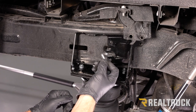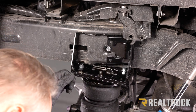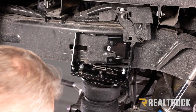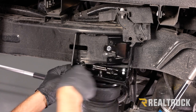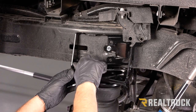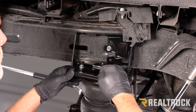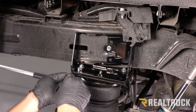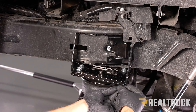Make sure those carriage bolts are all the way into the top bracket so the assembly seats fully. Now take the supplied flange bolt, go through the bracket into the frame, and tighten that down with a 13mm. Next, snug down the serrated flange nuts using a 9/16 wrench. There are also two more carriage bolts at the bottom with serrated flange nuts at the top — both of those are also tightened with a 9/16.